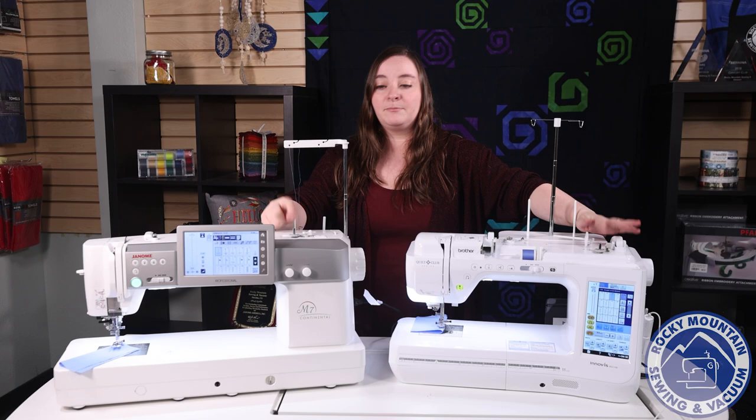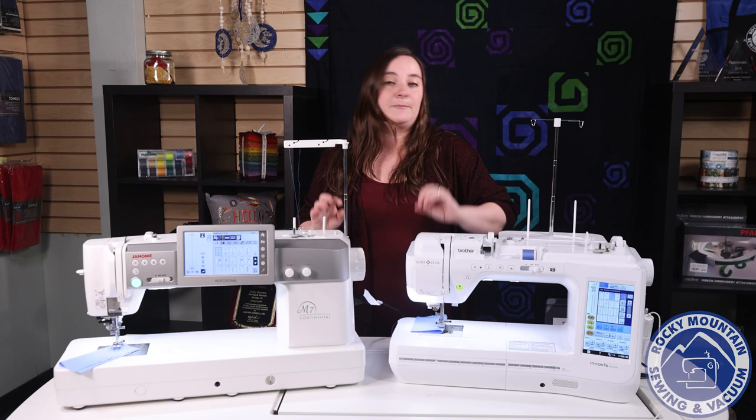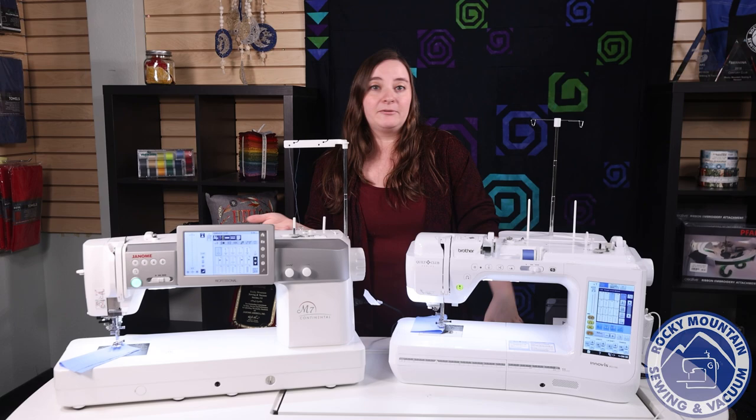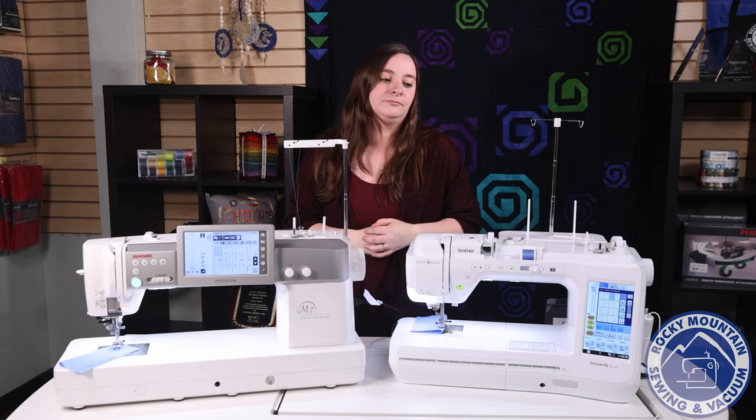One thing I really like about both of these machines is that they both have an independent motorized bobbin winder. So when you're sewing along and realizing you're getting empty or want a different color for the back, you can continue sewing while it's winding your bobbin — because I am impatient and I don't have to sit there waiting for the bobbin to wind with either one of these machines. They both also have automatic needle threaders, which are fantastic.